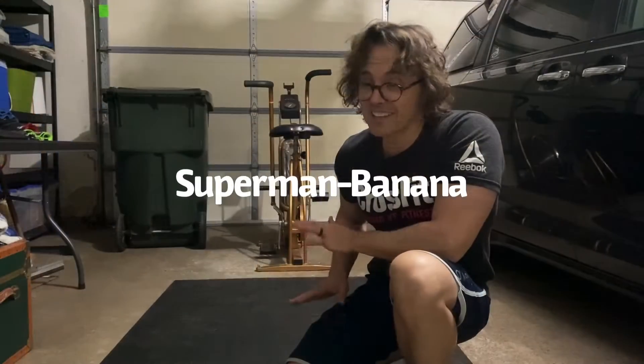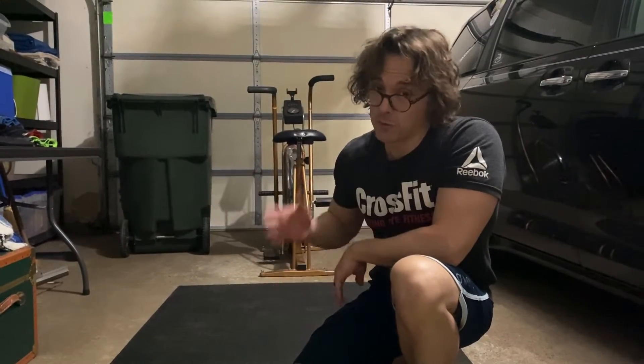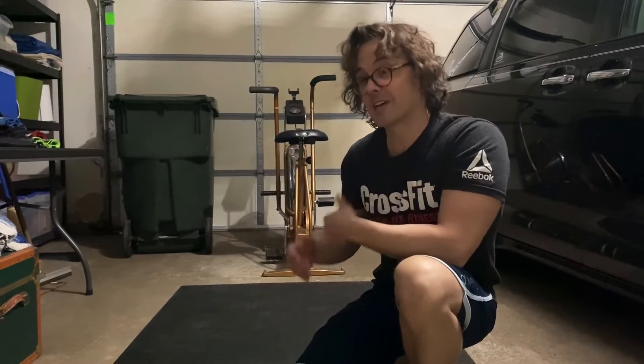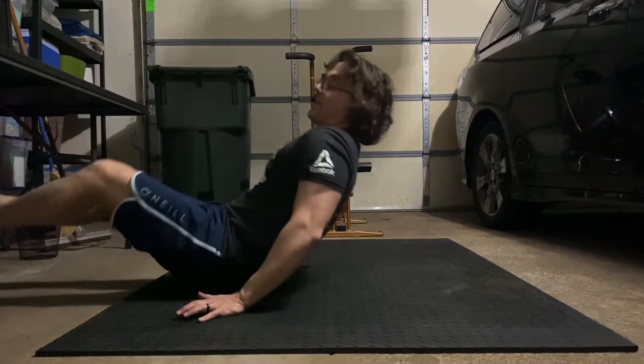It's nothing more than a hollow and an arch. And if you remember from gymnastics, that's how we generate momentum. So we're going to start with that.